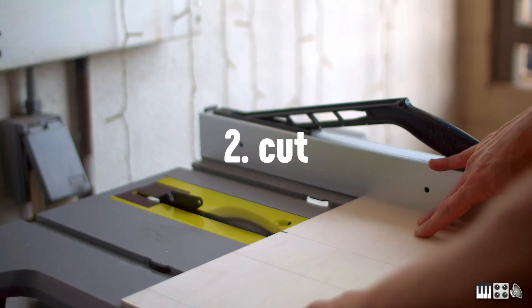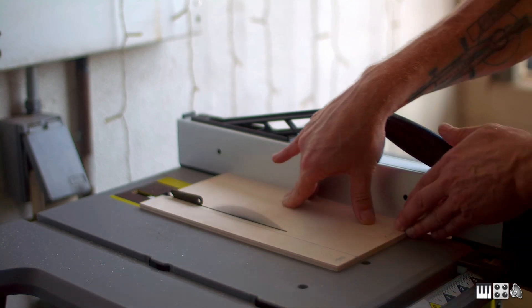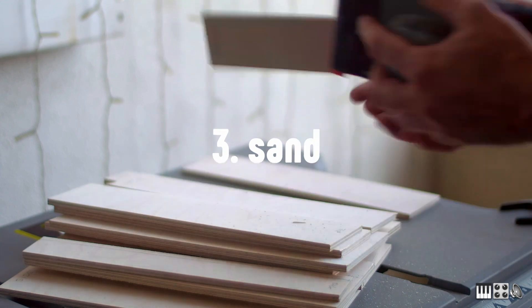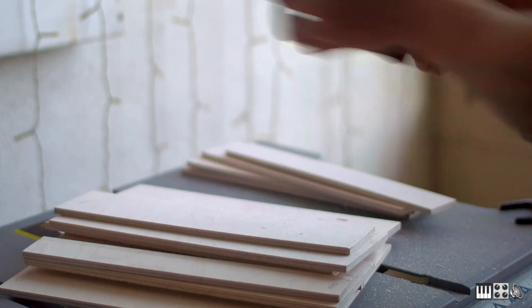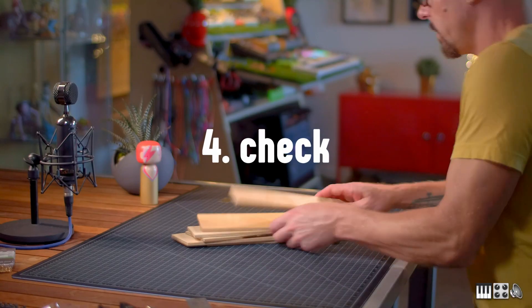Now that we've measured everything, let's cut all the pieces that we need — and not our fingers. Safety first! For the full-size desk, I bought pre-finished plywood because I wanted that furniture-grade look. I also didn't want to spend hours and hours sanding the panels.